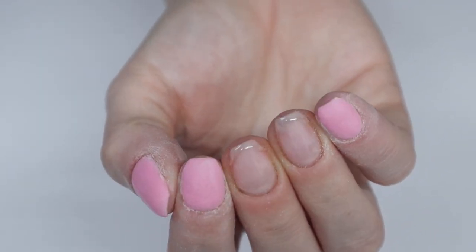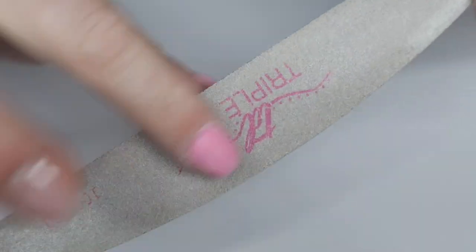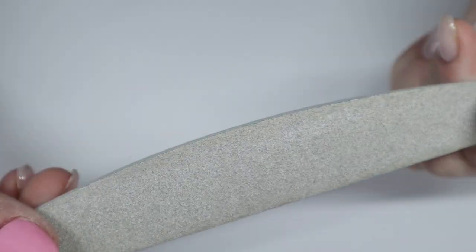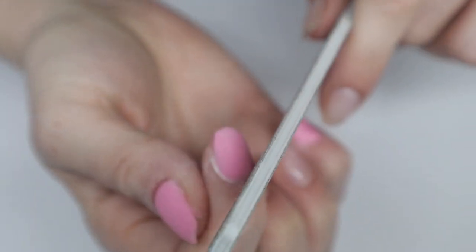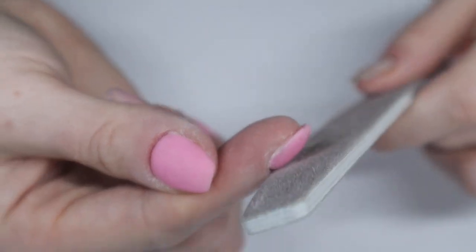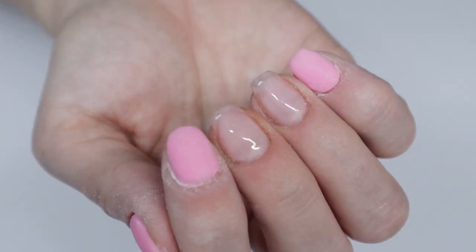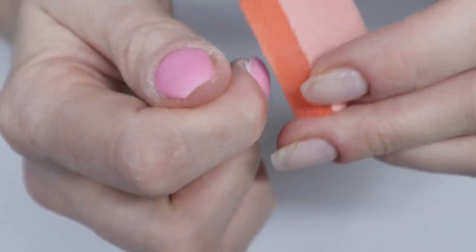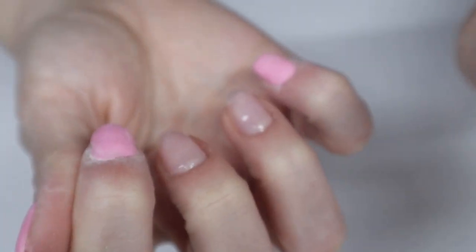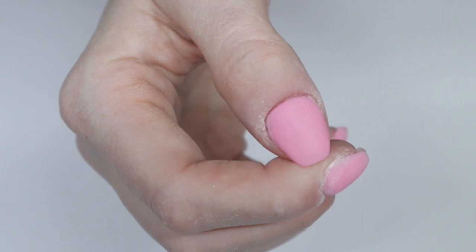With a hand file I would take a really worn-out one — I keep one from Triple D just for situations like this — and run it around the cuticle area, not on my actual skin but the dip powder area around my cuticle. When I'm done with that, I take a buffing block and buff out any scratch marks the hand file left. That's good for today, so we're done with the filing process.